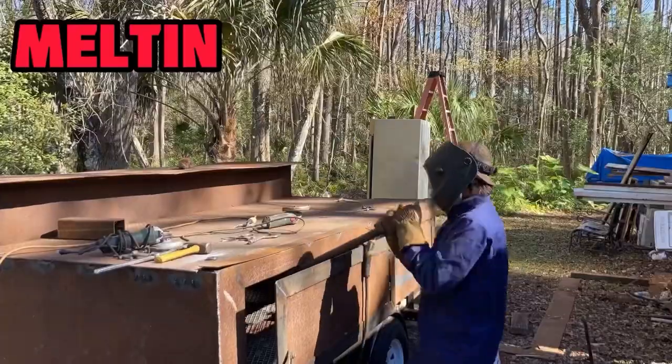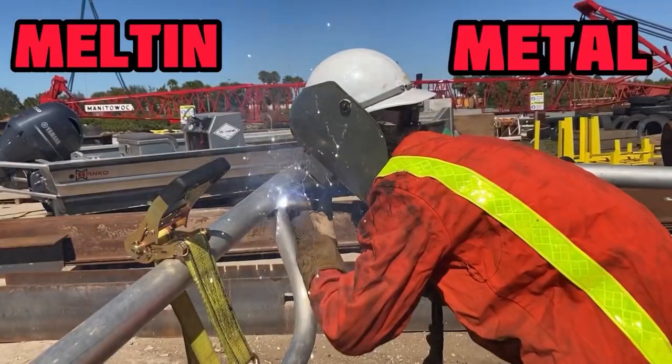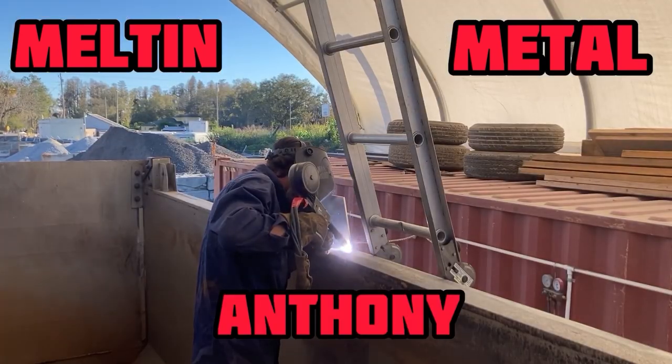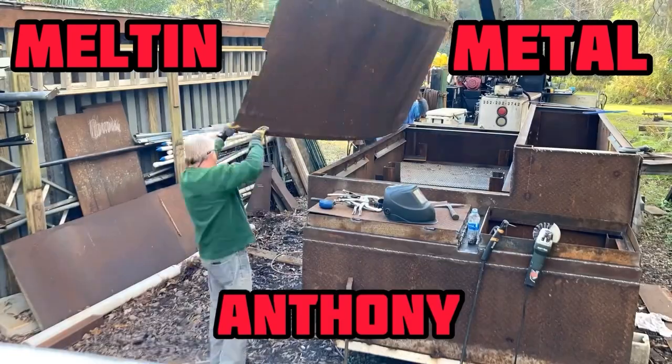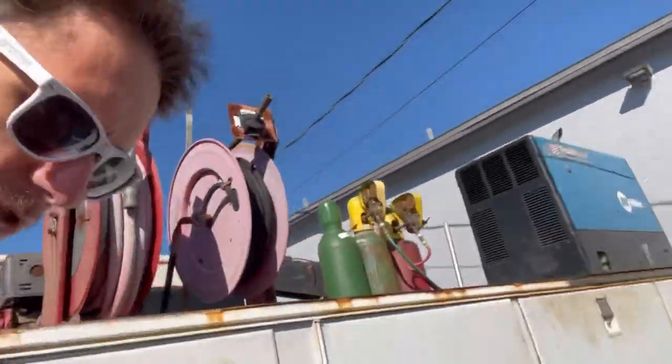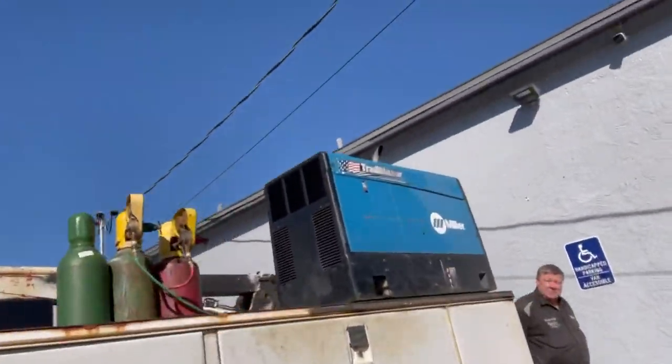Time to make beer! Alright guys, so I'm here at the brewery. I'm going to go ahead and do my install. See Tim? There's Tim over there creeping up behind me. What's up man? This is Tim, the brewery owner. If you're in Hudson, Florida, come check him out — Craft Life.